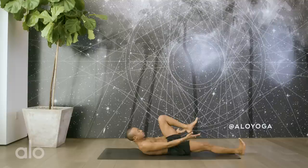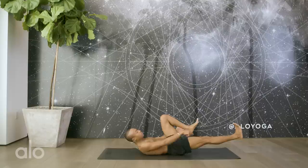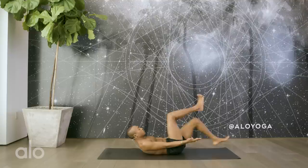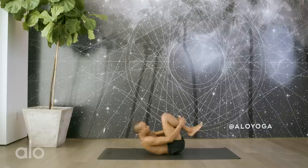Hug that left knee into your chest. Flex the right toes. Lift the right leg. Again, engaging that right quadricep will help you to lengthen the hamstring. Deep inhale, exhale, switch. Inhale, exhale. Inhale, exhale. Continue alternating. Last three, two, one.